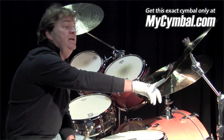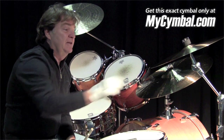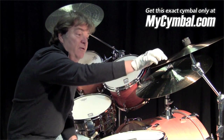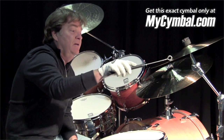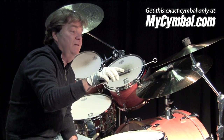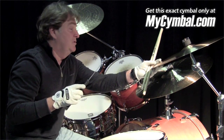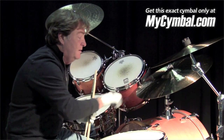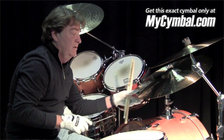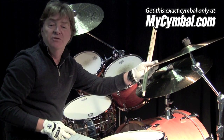We've got an 18-inch crash here. It's a fabulous cymbal. It's got a great grain on it — if you want to start really lightly, it's got a great grain on it. Some other cymbals might not have quite as deep a grain; that's still pretty too, but this has a real nice rake on it.